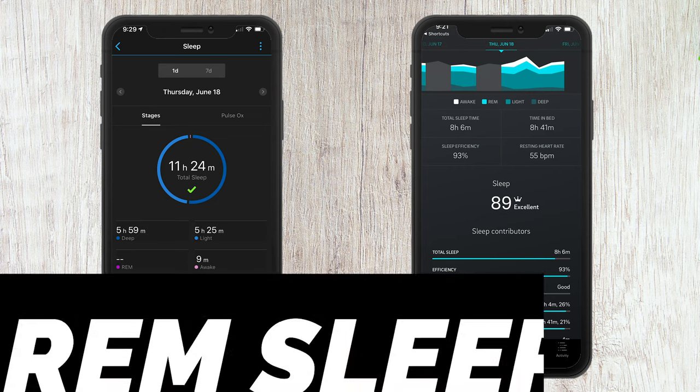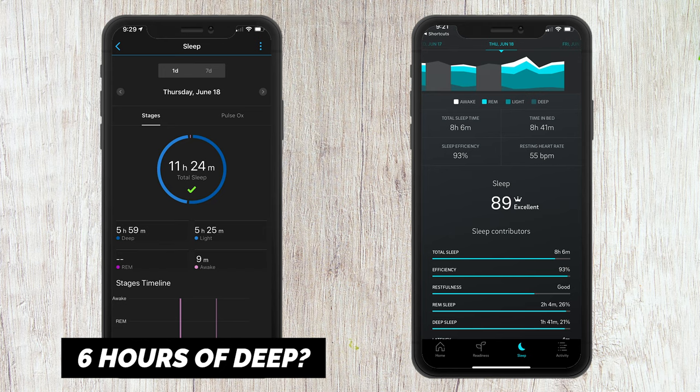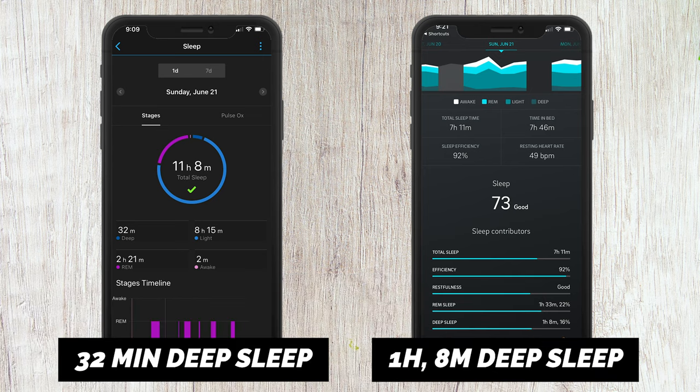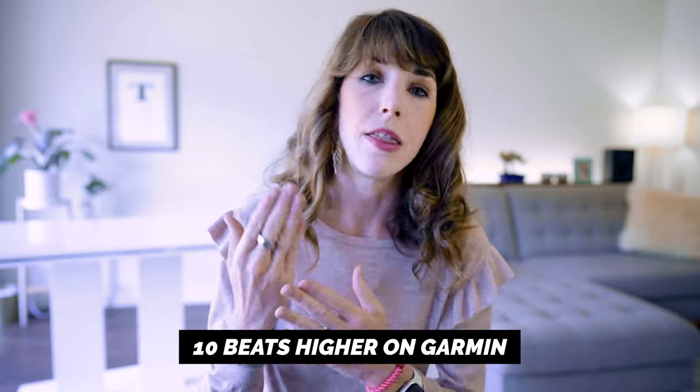On June 18th, the Garmin said I had no REM sleep but somehow got six hours of deep sleep, which I think is hilarious. On the 21st, Garmin showed 32 minutes of deep sleep versus the Oura's one hour and eight minutes. My average heart rate was also about 10 beats higher on the Garmin than on my Oura Ring. My Oura Ring is by no means perfect, but it showed much more consistency. The Garmin really missed the mark on most nights and would therefore not be my go-to tracker for sleep.